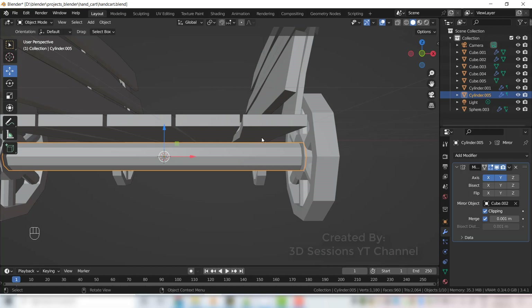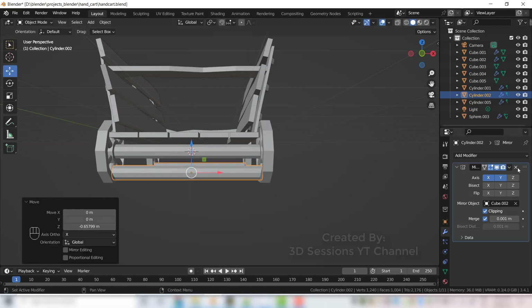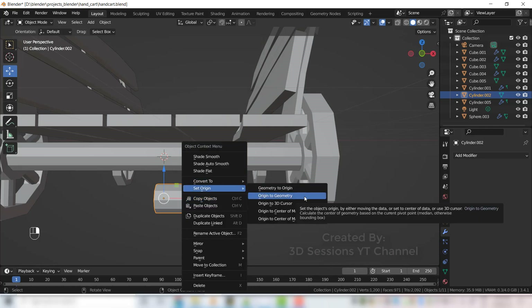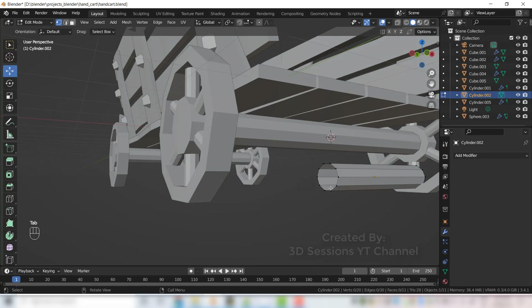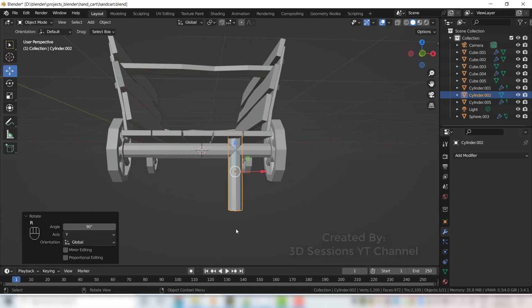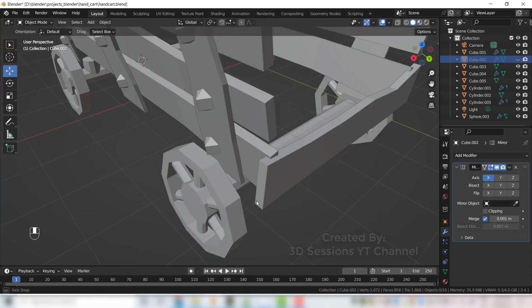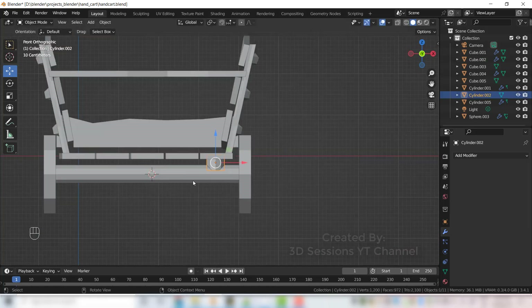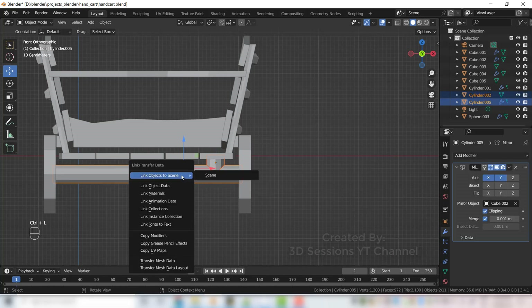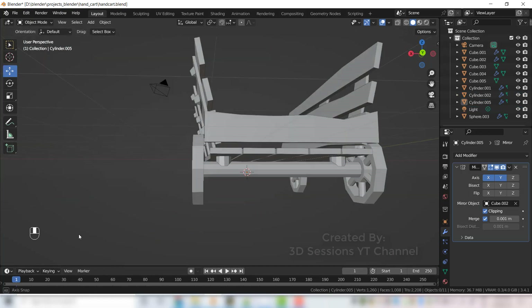For the support we will give 2 more supports here — copy this Shift D, delete the mirror modifier, set origin to geometry. It is open so let's fill this one. Rotate R Y 90, scale on Z axis and make it small. Select this support, Ctrl L and copy modifiers — now we have 4 supports.